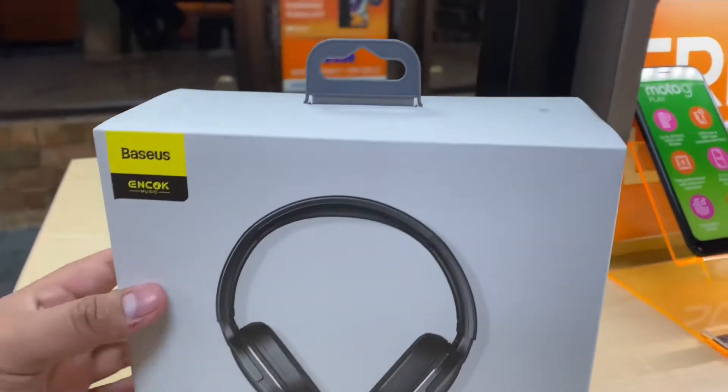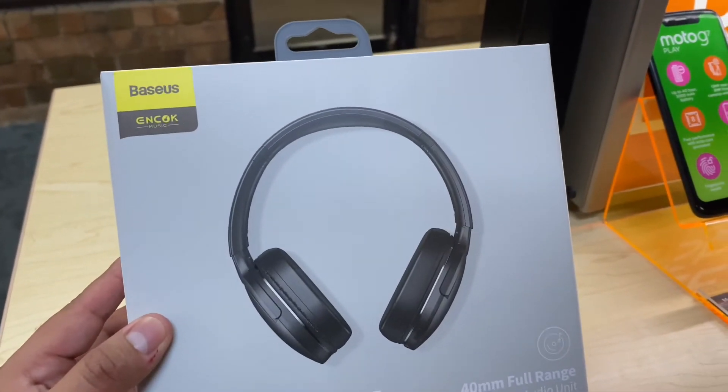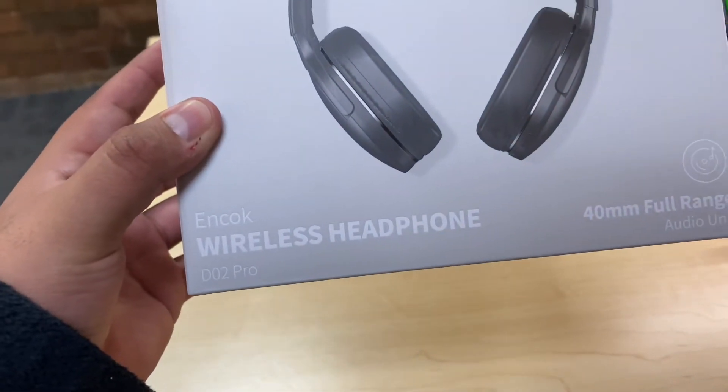What's up guys, welcome back to the channel. My name is Marcos and today we have a new product from BassOS — it's a wireless headphone, the model number is the DO2 Pro.